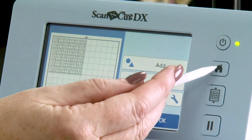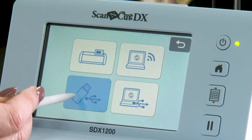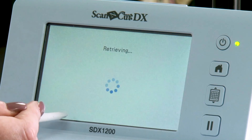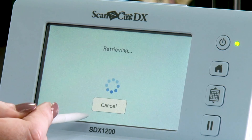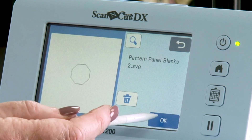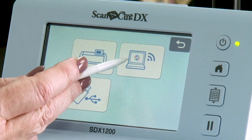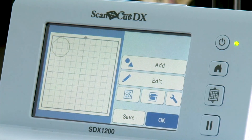I'm now going to bring the blank pattern panel in. I'm going to press Home and OK, retrieve data back into the USB contents, back down to box seven, octagon box, into the pattern select box and into the patterned panel blank for the top of the octagon box. And now all I'm going to do is save that into the cloud as well. So that's how you send files from your machine into Canvas Workspace.